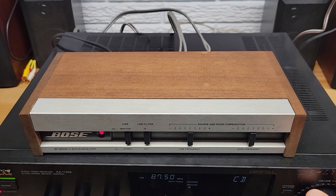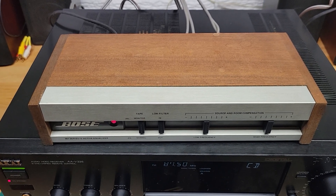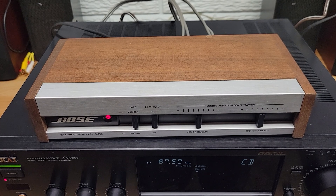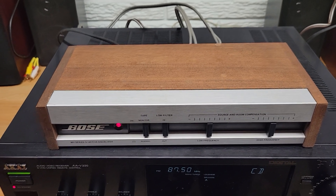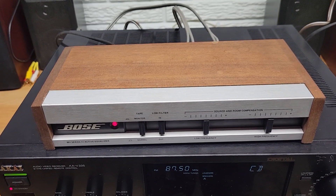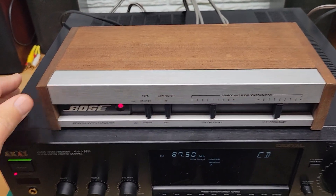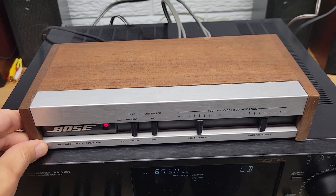That's really all there is to it. It's a pretty simple product, but you can find a lot more information online. If you go to the Bose website, they have the original manual available for download in PDF format. There are also other YouTube videos covering some of that. As I mentioned, it's made for the 901 series speakers, but you can use it with standard speakers, standard audio equipment, receivers, integrated amplifiers, and so on.